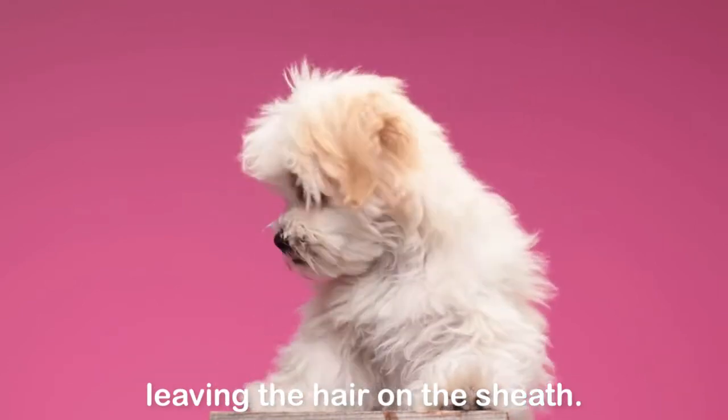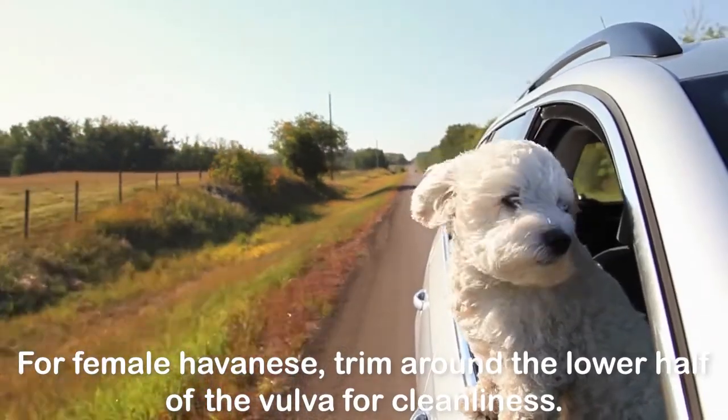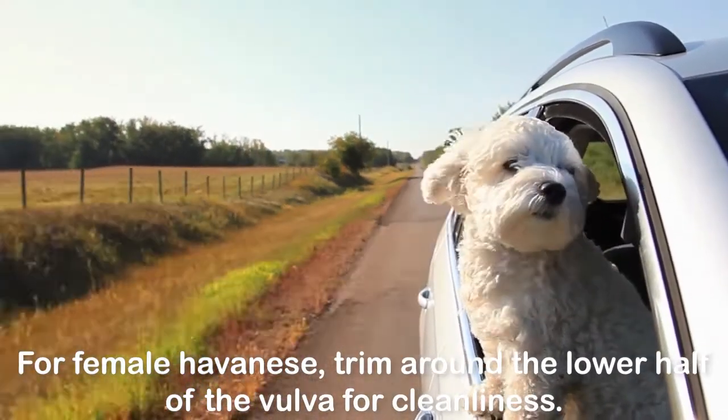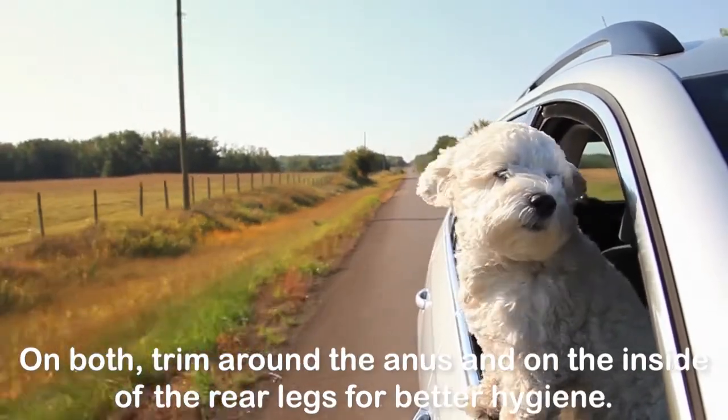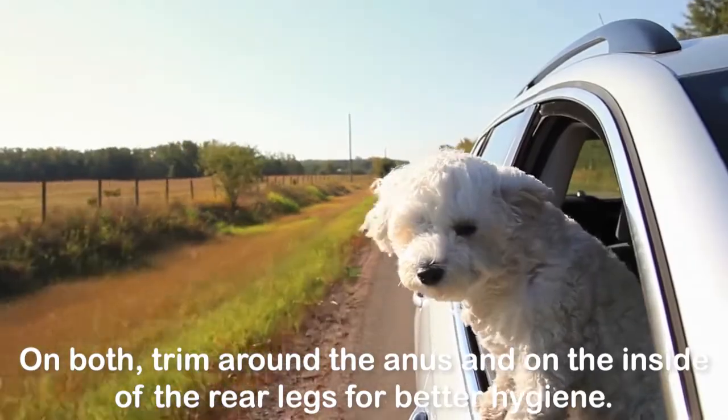Leaving the hair on the sheath keeps urine from getting on the belly coat. For female Havanese, trim around the lower half of the vulva for cleanliness. On both males and females, trim around the anus and on the inside of the rear legs for better hygiene.